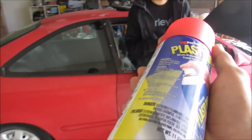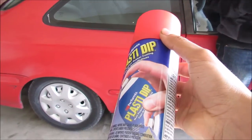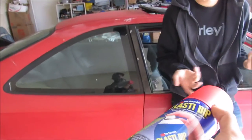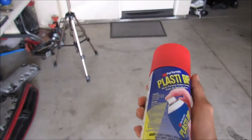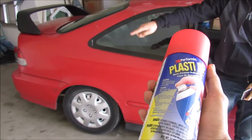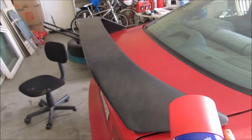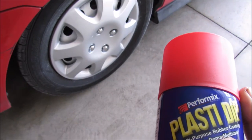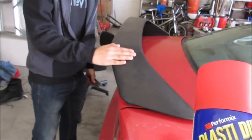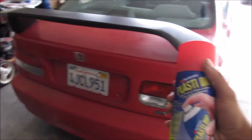Hey bro, when did we get this red Plastidip? I don't remember, I think it's always been there. What the fuck, this is the first time I've seen it - same here. What should we do with this? Are you thinking what I'm thinking? We should paint the Type R wing red! Yeah, let's get it.